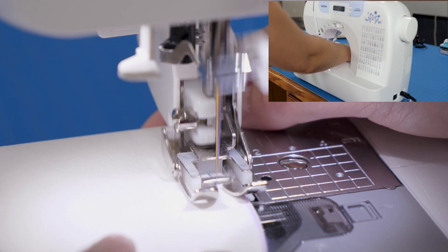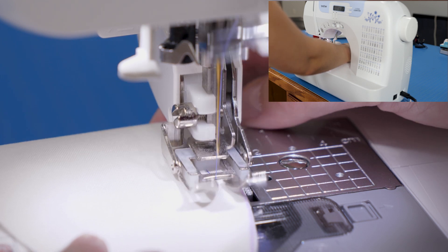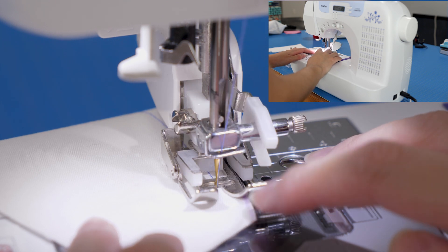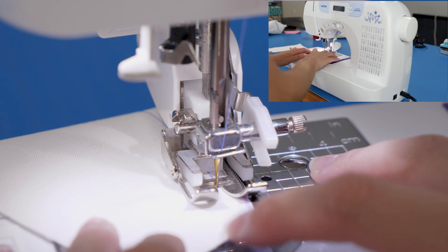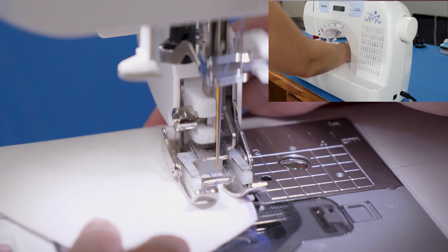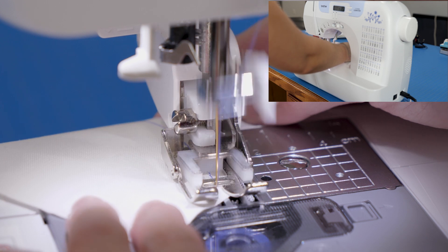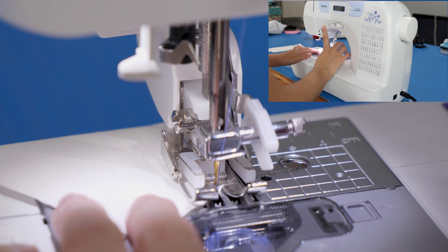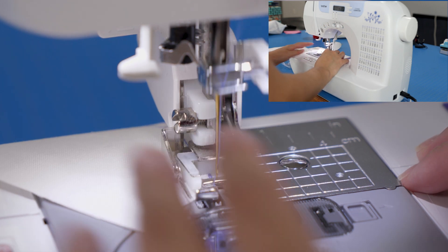Don't feel too much pressure to get it perfect the first time. You'll see that when we get to the edge, even though the top of this curve ends here, if I want to continue the curve it'll move a little further down the fabric. And we are going to back-stitch here just to finish that off.